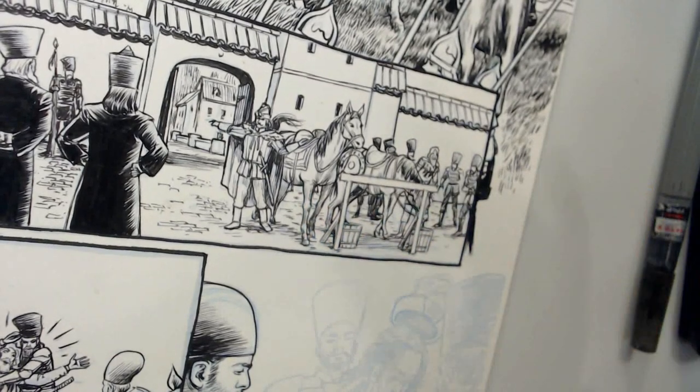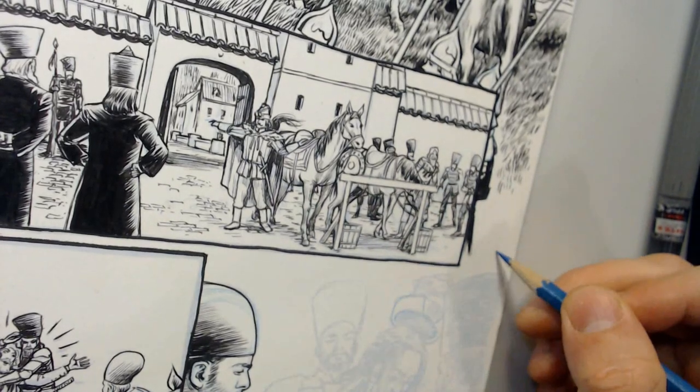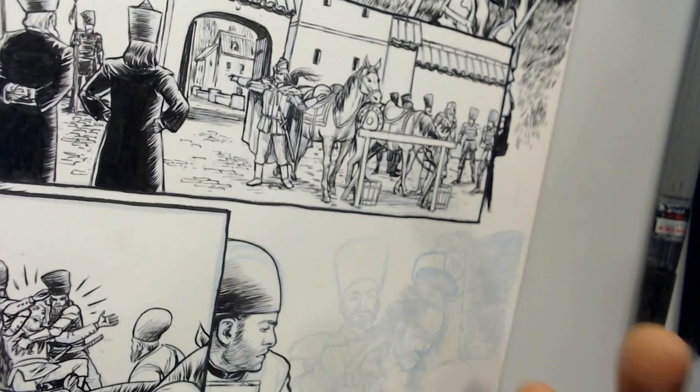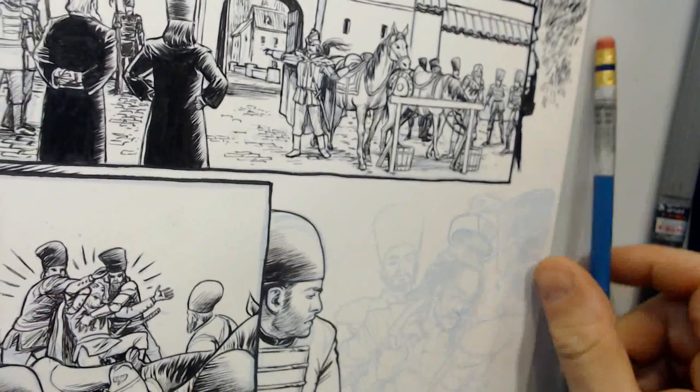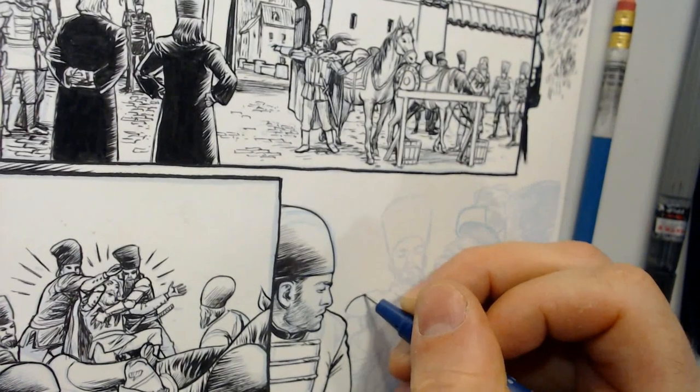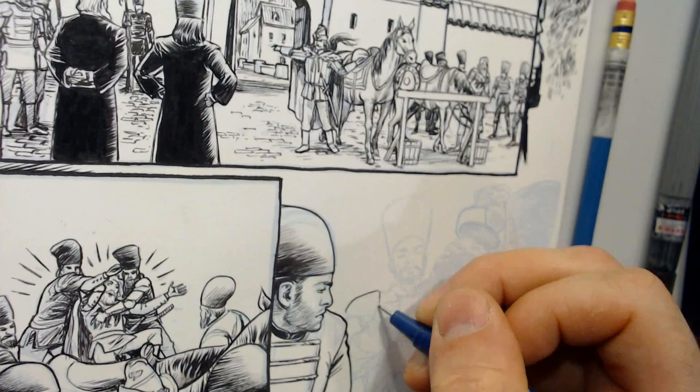Be attentive to, when you're inking, where you're placing your line — if it's on the pencil line, if it's inside the form, or outside the form, and whether that suits the goals you have in mind. For example, this shoulder pad: I like the size of it, so I want my ink line to be on and outside that line.